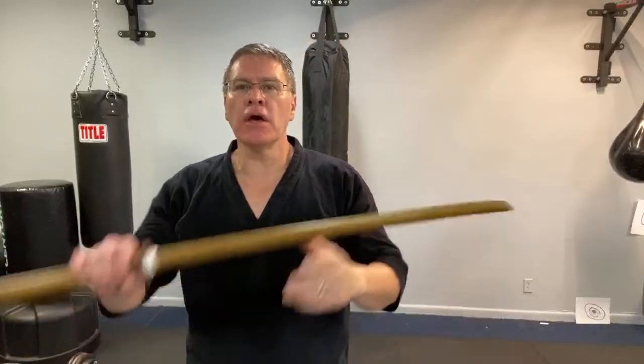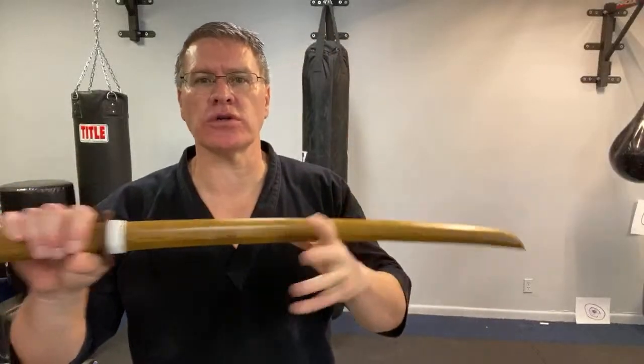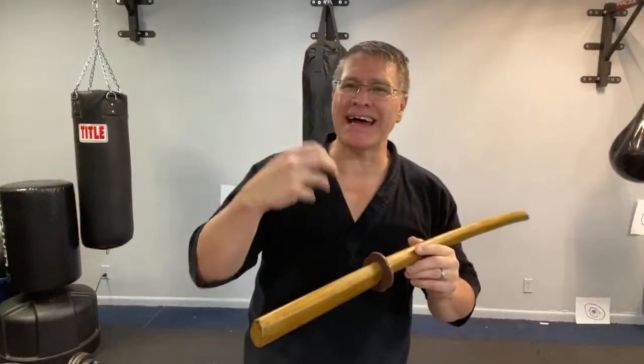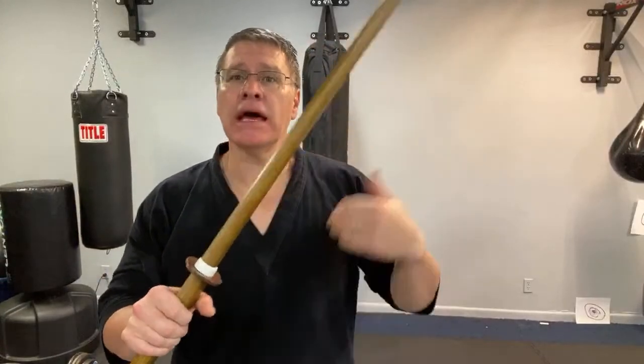I'll show you what I know as we go forward and try to get you more and more information. But this is a starting point. Once you get to a certain point with either a Japanese sword, Chinese sword, we'll do different style swords in these workouts together. But once you get really adept and start to get good, you've invested your time learning the very basics here online with me — go find somebody who's more experienced, who has more information.